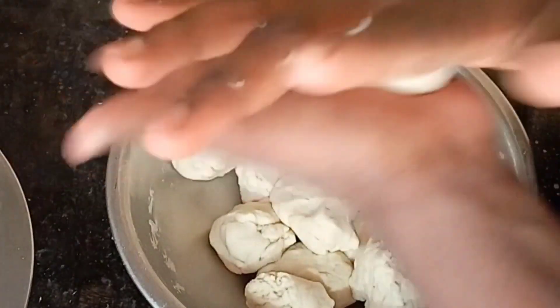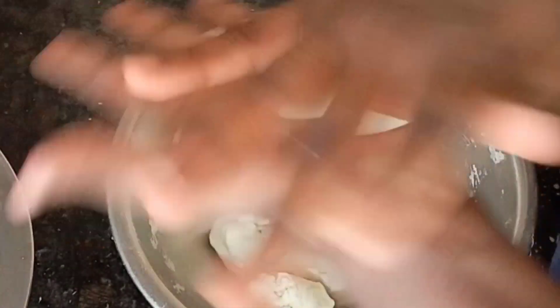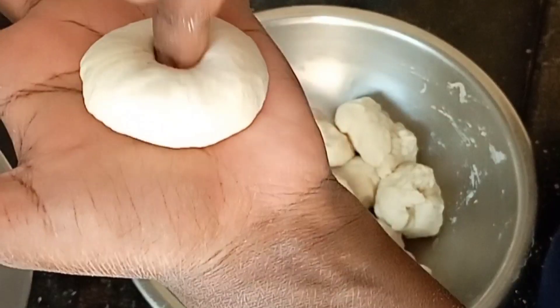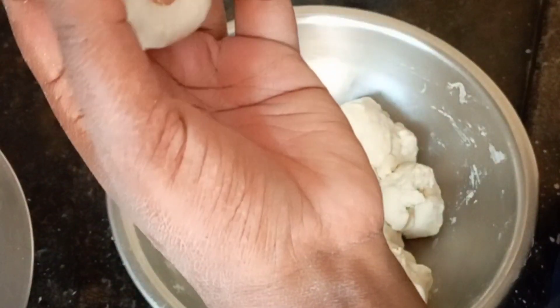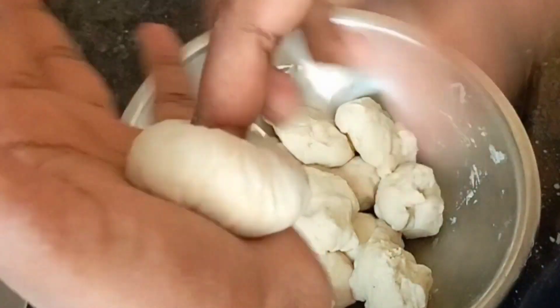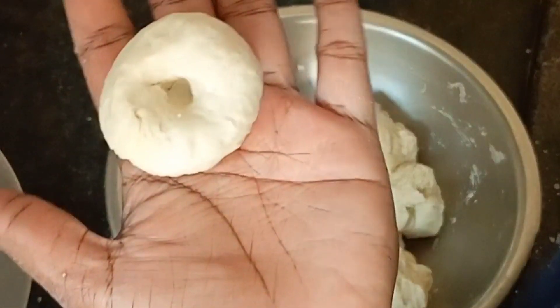Make a hole in the middle and make a shape in the same shape. Make a little bit more and add baking soda.